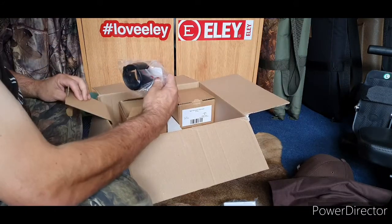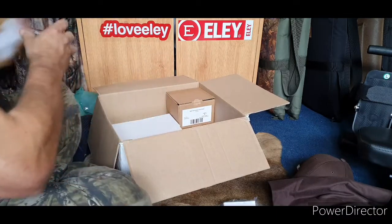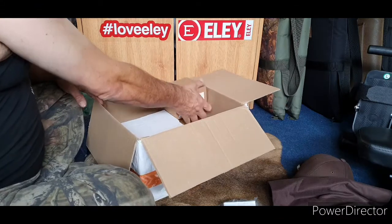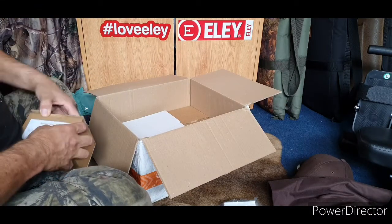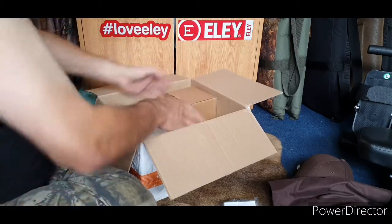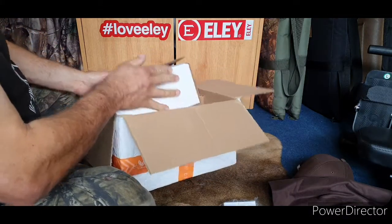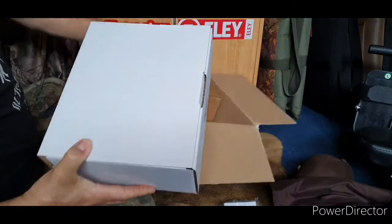Another one — good, that one's here. That's one of my main scopes. I won't get them all out because they all look the same, just different sizes. What I'm most interested in is what's in this white box — that's what I'm looking forward to the most.